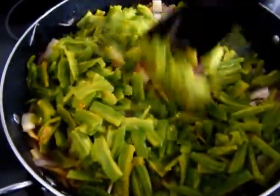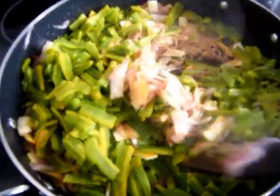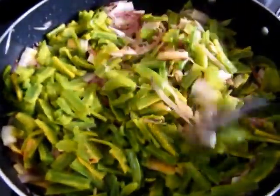Let's cook the fish in low flame. It's good enough to keep the flame low.